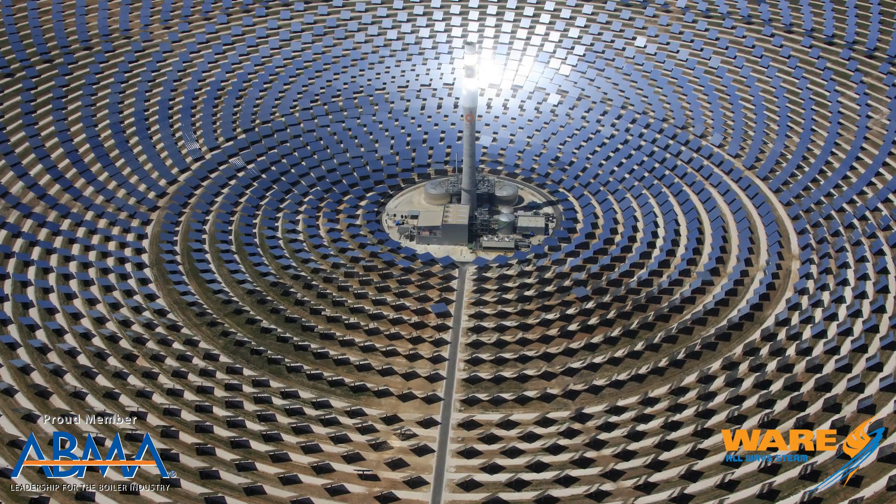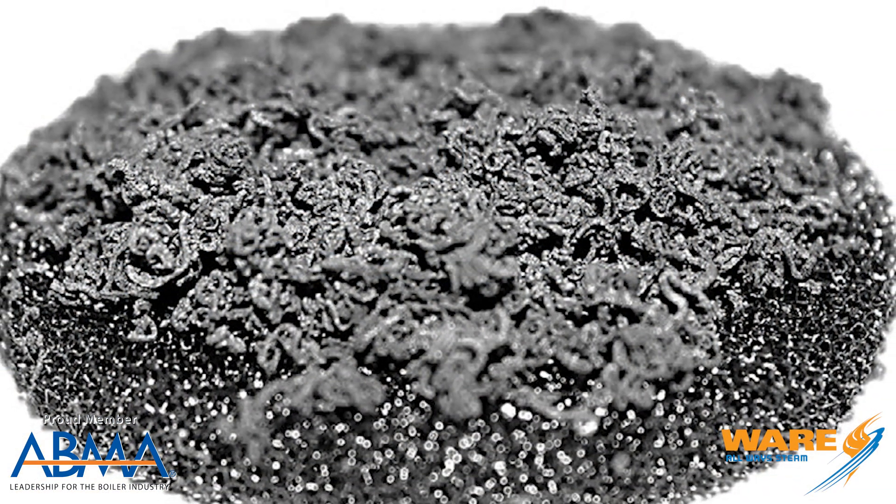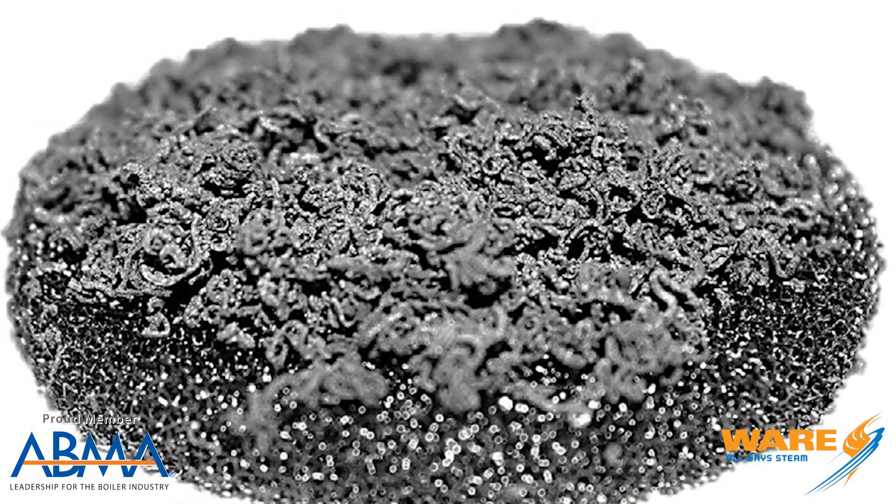Today we're going to talk about a topic we've covered before — the concept of solar steaming, where we're using the heat from the sun and some material to conduct the heat, add water, and make steam. We did one on the big solar tower with these huge solar fields of mirrors, and the graphite hockey puck — a little graphite hockey puck that conducts heat as well.